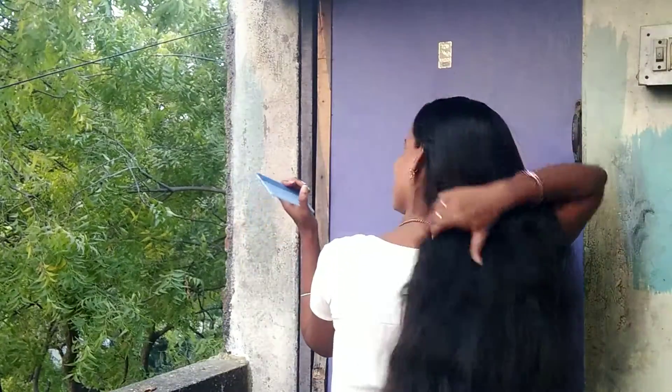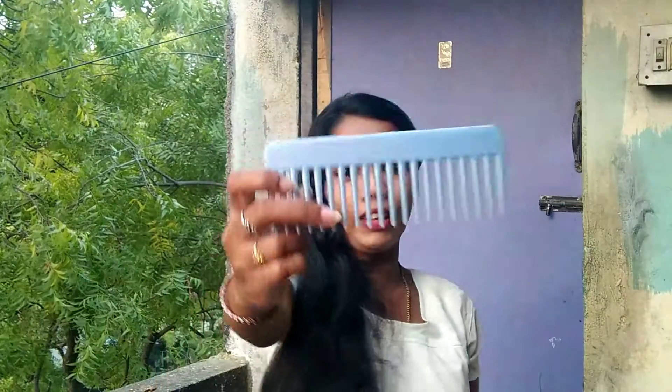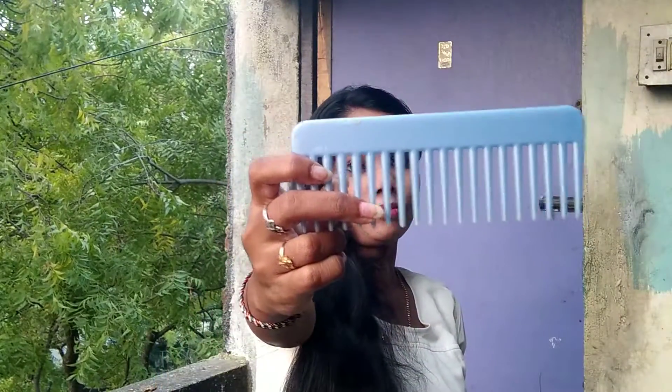How did you take this? How did you take the two sides? How did you take the three sides? How did you take my hair wash?